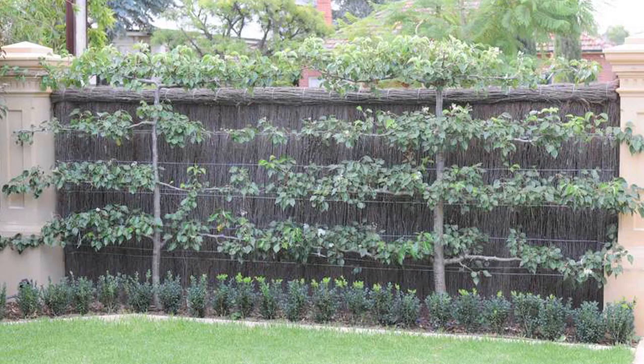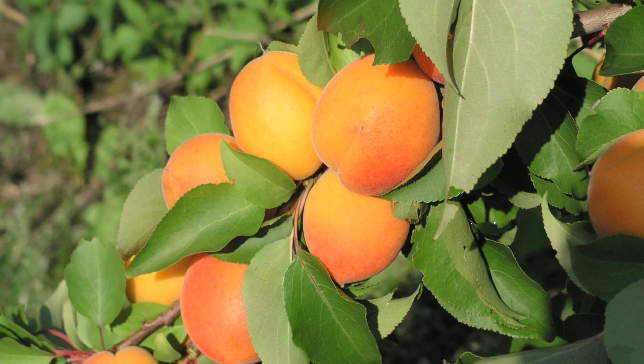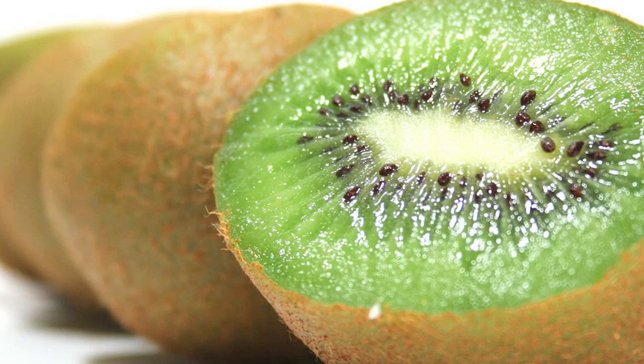Trees that lend themselves to espalier are apples, pears, Asian pears, figs, plums, apricots, cherries, currants, mulberries, and pomegranates, as well as grapes and kiwis.